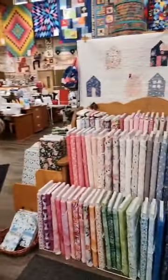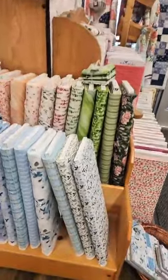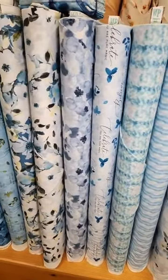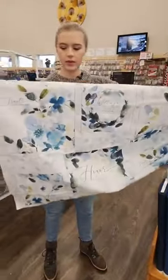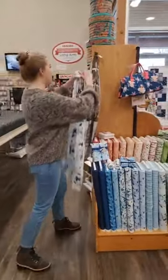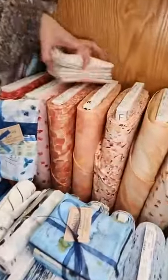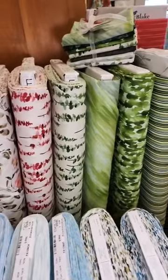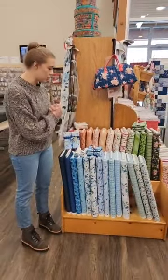We've got more florals over here and we were able to bring out this gorgeous line by Wilmington Prints called Enchantment — very pretty blues and greens with florals and that watercolor look. It comes with a lovely panel as well; really tranquil, soft, and peaceful colors. Right next to it is a Figo line called Refresh, which also has that watercolor look with floral elements. We thought these two lines work really well together so you could incorporate a little bit of each.